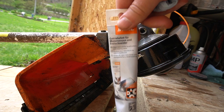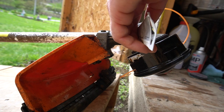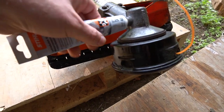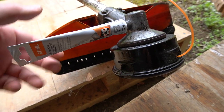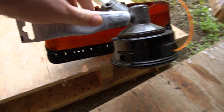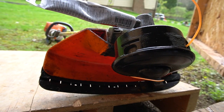In my case I have a Stihl — they make their own grease. Just remove the cap. If I didn't have theirs I would use something else compatible. You just screw that in — let me show you a better angle. Yep, it screws in just like that, then you squeeze it.